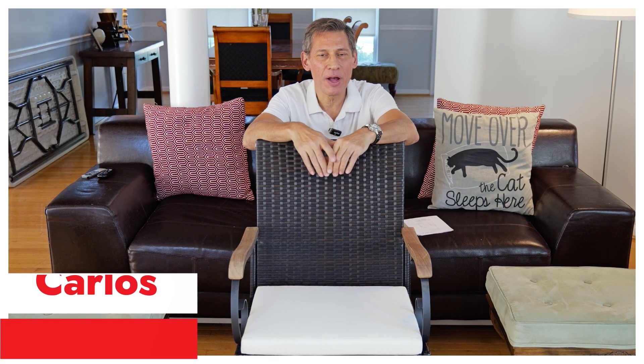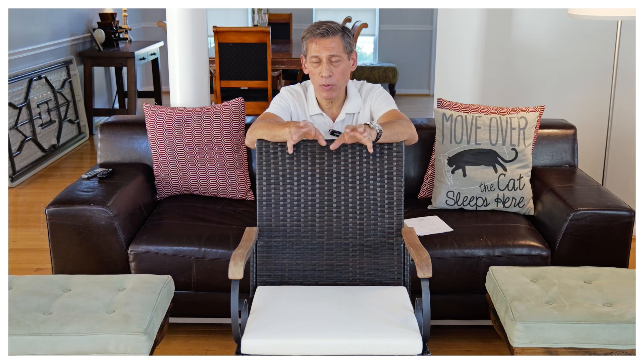Hey, what's going on guys? I'm back here with some chairs I purchased from Amazon. I'm an affiliate, so I'll put the link below for more information. I do receive compensation, so if you click through my link and purchase them, I will receive some compensation. I want to get that out of the way.